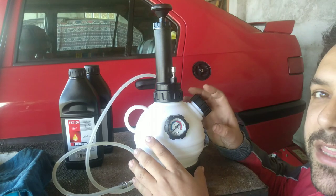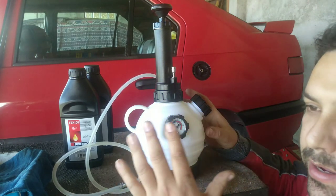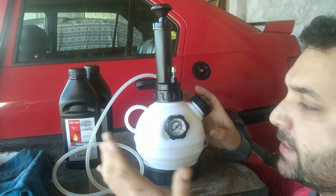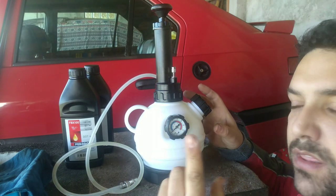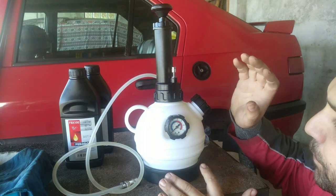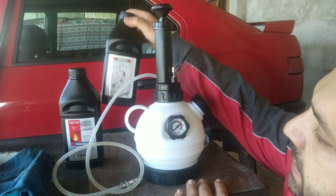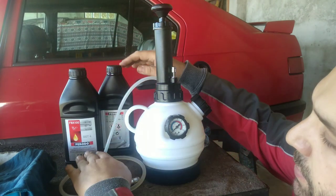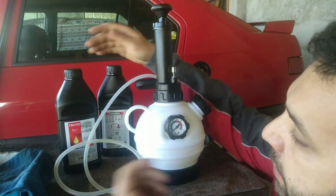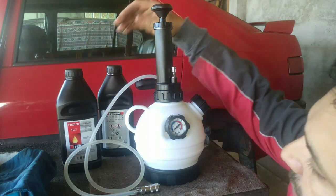So what do we have here? This is a machine made on purpose to do this kind of purging. This system works for cars with or without anti-lock brakes or ESP. As I told you in my videos about ESP, let me explain how this works.